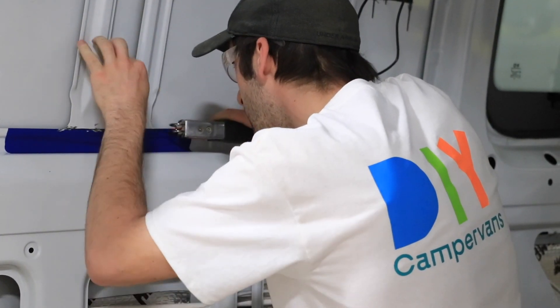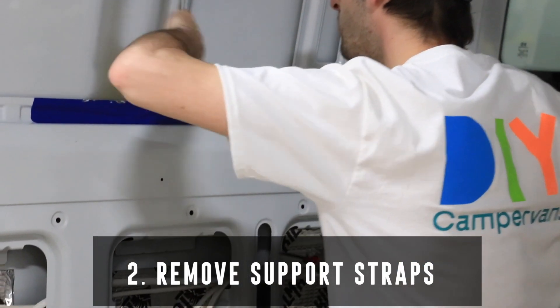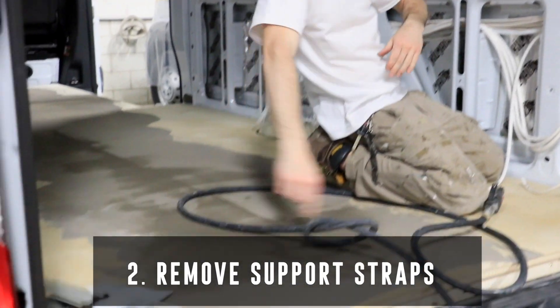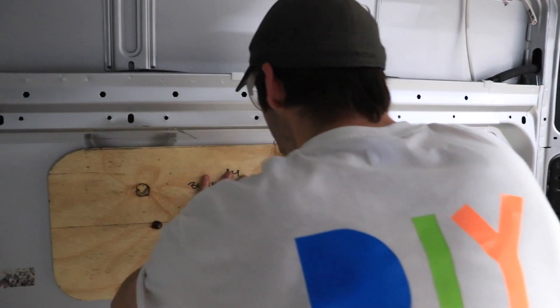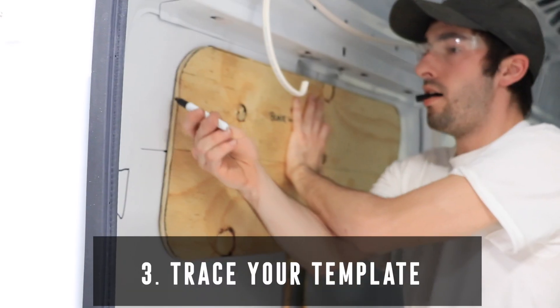In the interior of the van, using a jigsaw, mark and remove the inner support straps where you intend to place the window. Using a magic marker for easy removal, trace your template onto the van.